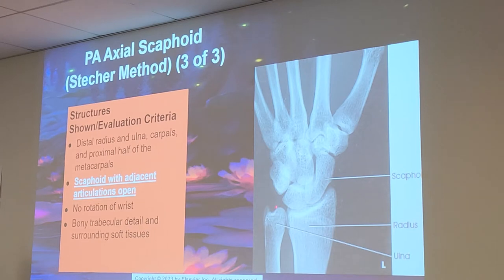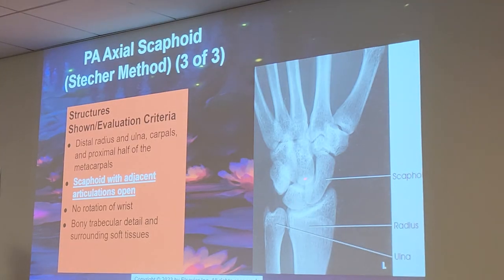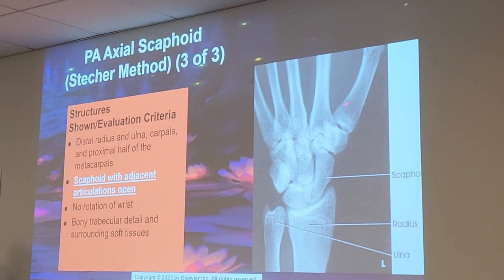So we know this is a scaphoid — so what's this? This is the scaphoid. If this is the scaphoid right here, what area is this? The first? Very good. That's a good test question there.